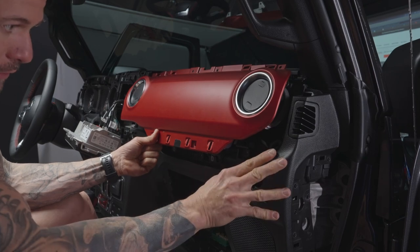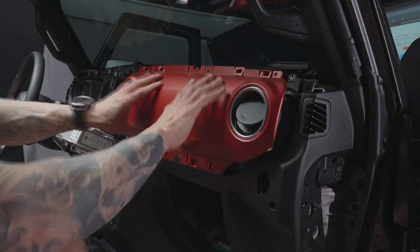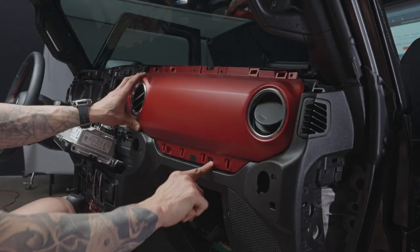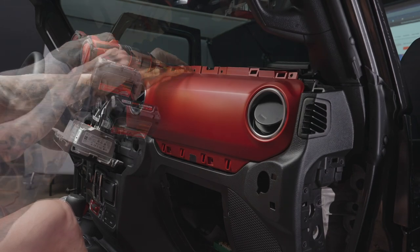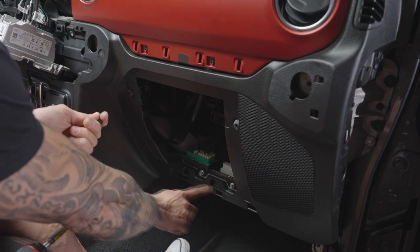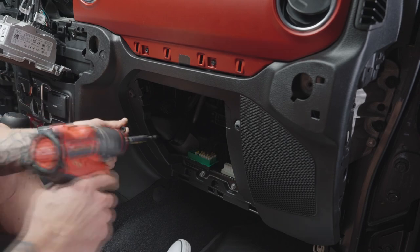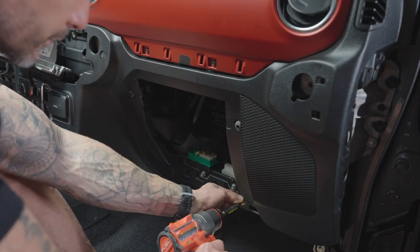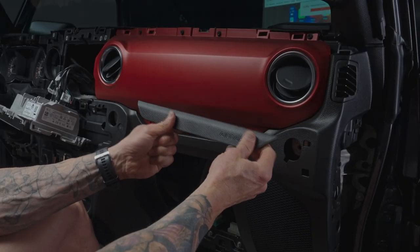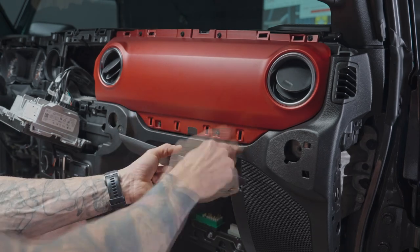Push this up and install the three screws holding this piece — one here, one here, and one up top. The trim panel with the red dash piece gets snapped in first, then there are four screws along the top and two on the bottom. Moving to the bottom section, put the three screws into the bottom of the glove box, then install the two 14 millimeter bolts up inside the dash.